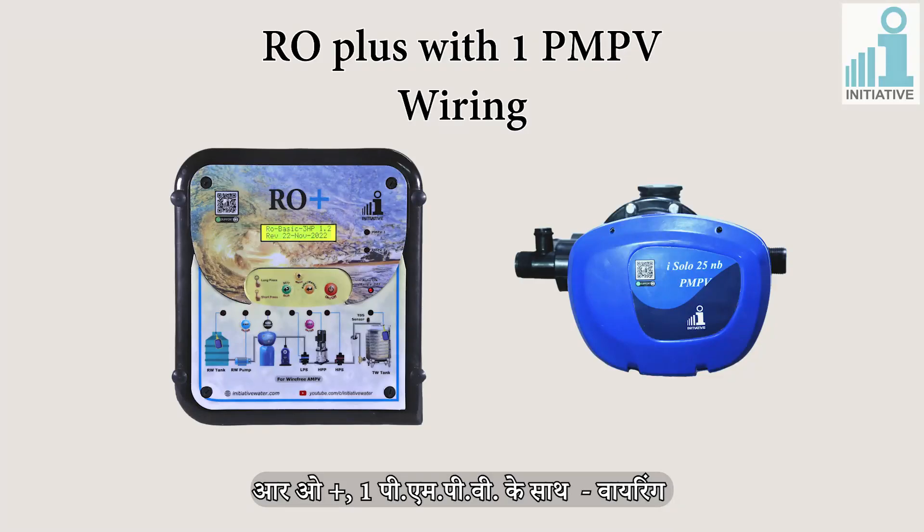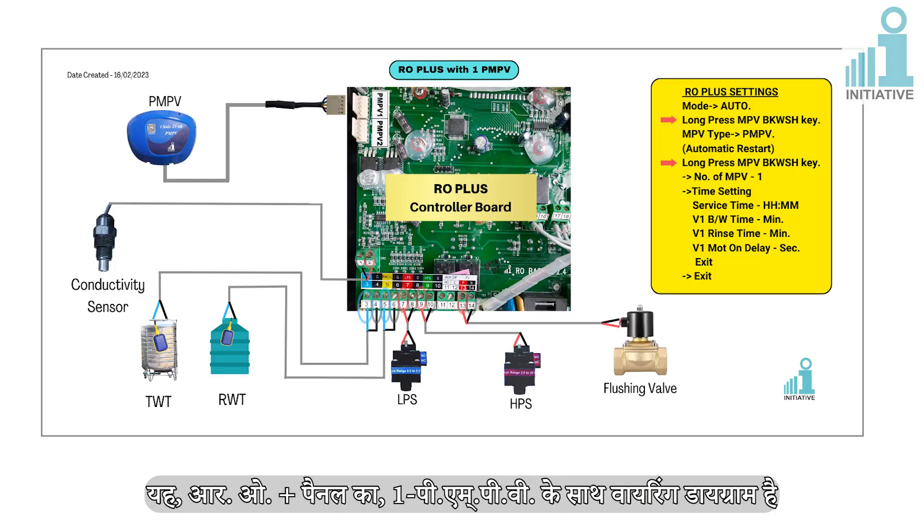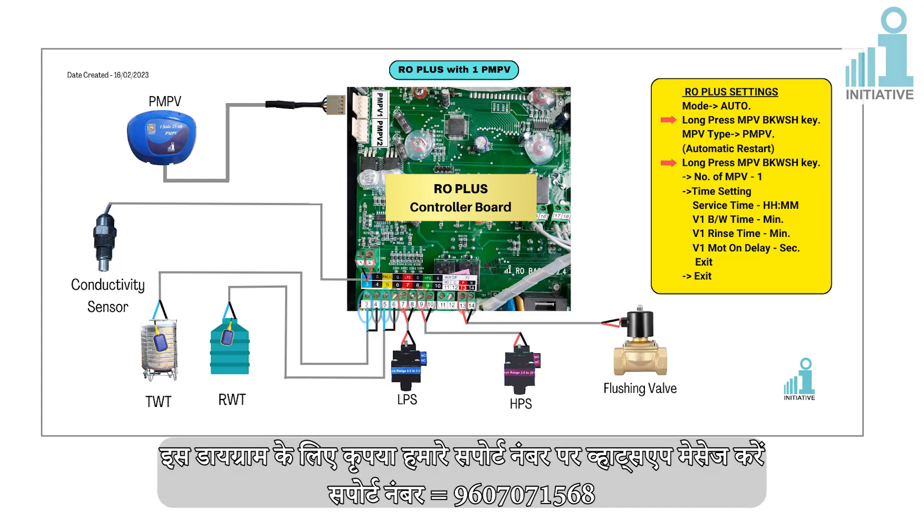This is a wiring diagram of Aroplus with 1 PMPV. Please WhatsApp our support number for this diagram: 9607071568.